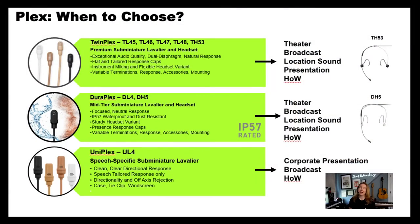I thought we could go through some of our other microphones in our line that feature our Plex cables and help you figure out which one might be right for you, because there are several options and variations.